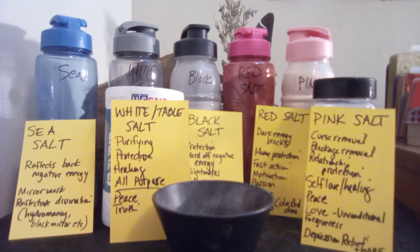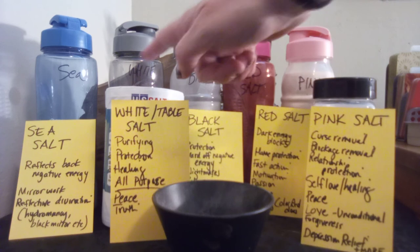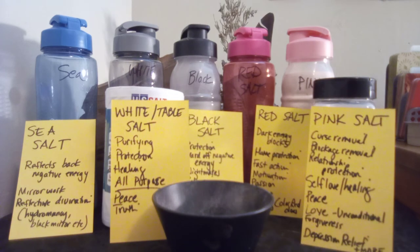White salt is all-purpose — it does everything the others do, so it's a great starter. You can put it in jars, in the corners of your property, under windows and doors, under your bed, under the couch. I collect old glass spice jars because they last the longest, won't disintegrate, and can be left outside hidden. White salt covers purifying, protecting, healing, peace, and truth.